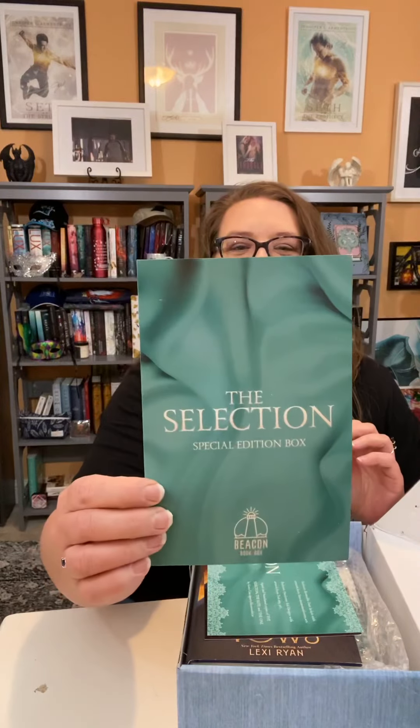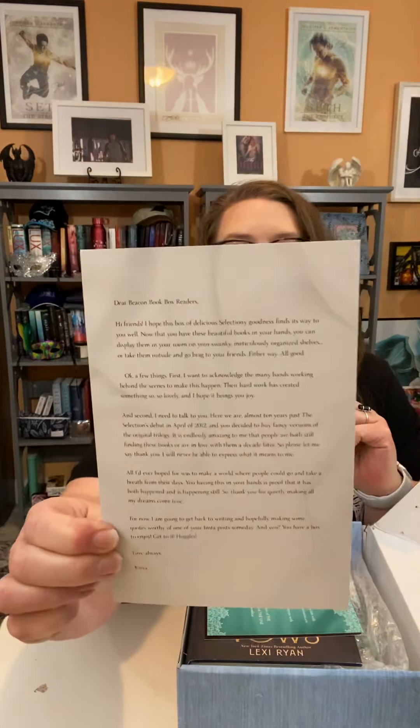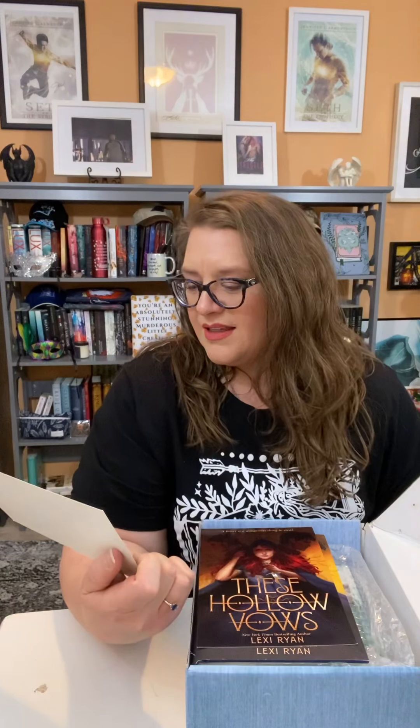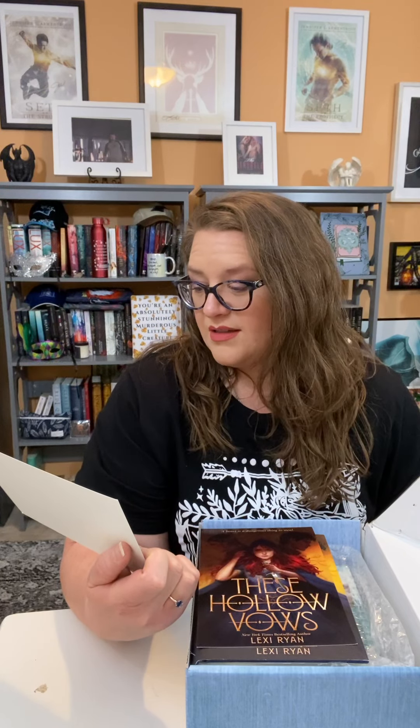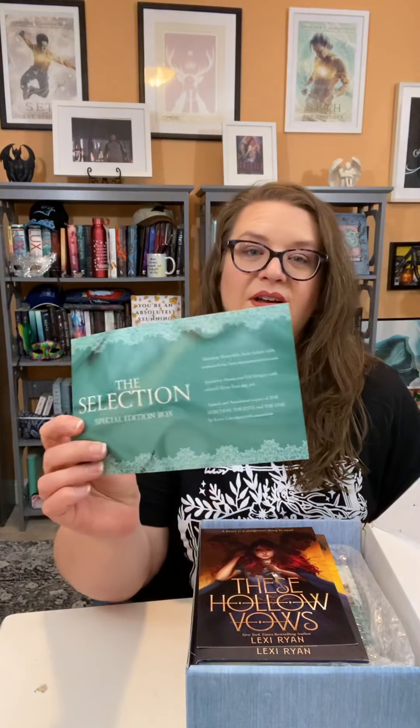Oh, it's the Selection series! Look at that, with a nice letter from the author. The Selection special edition box — exclusive reversible dust jackets with artwork from Santa at summerdreams.arts, exclusive hardcover full designs with artwork from Tash at tg_art, signed and numbered copies of The Selection, The Elite, and The One by Cass. Party like a word star — I love that!